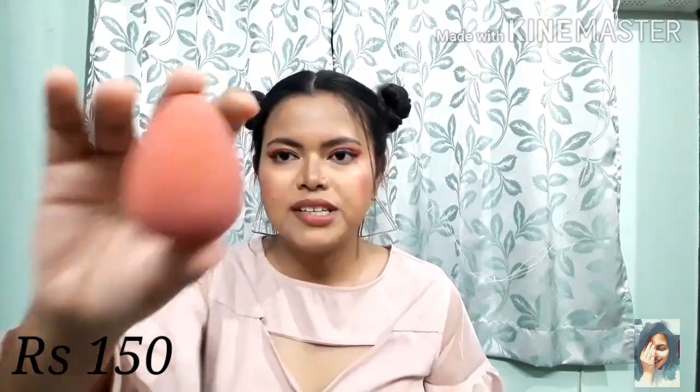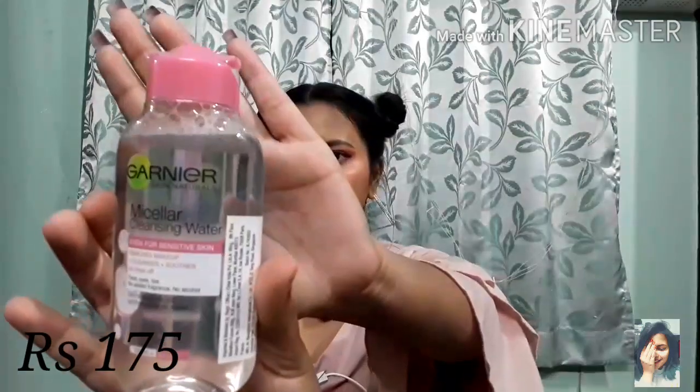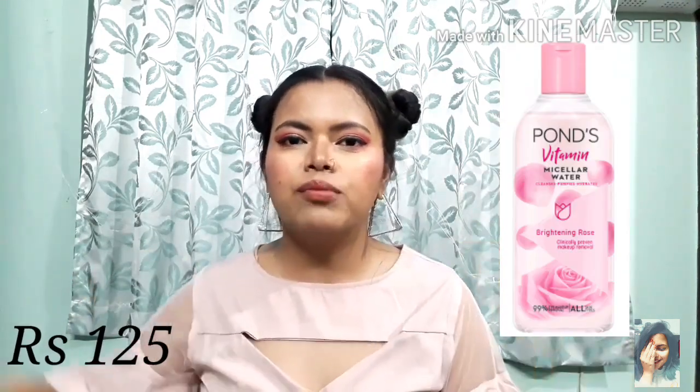This is Blue Heaven Makeup Sponge — it is a very good sponge for applying all your makeup. And once you're done, you'll want to remove your makeup, so I suggest Garnier Micellar Water. It is very good and can remove non-waterproof makeup in one go.